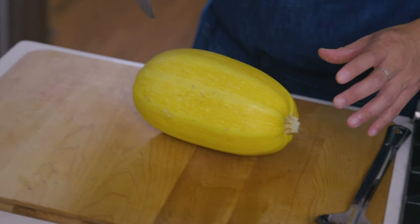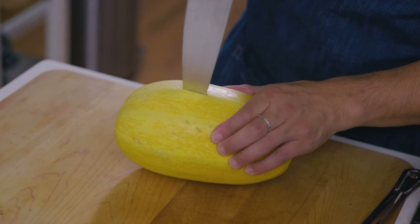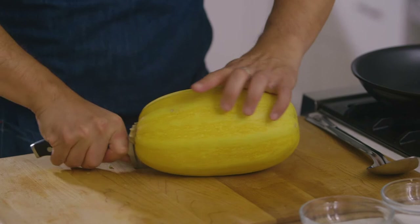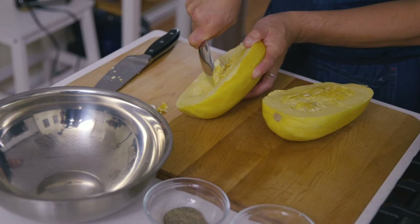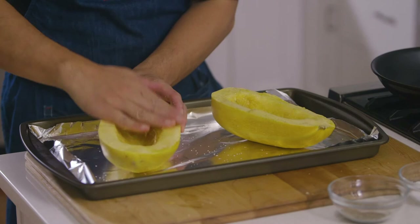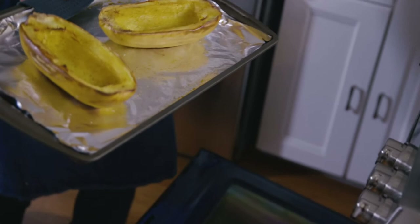Begin by preheating your oven to 400 degrees. Be very careful when cutting the spaghetti squash in half — insert a sharp knife down the center and work your way across one side, then do the same to the other side. Once split open, take a spoon and scoop out all of the seeds and discard them. Season the inside with salt and pepper, drizzle with olive oil, smear it with your hands, place it on a foil-lined sheet tray, and cook for about 45 minutes or until it turns golden brown on the sides.